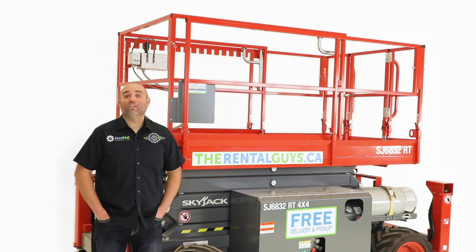Hi, I'm Chris, The Rental Guy. Welcome to TheRentalGuys.ca, your best choice for tool and equipment rentals across Canada.